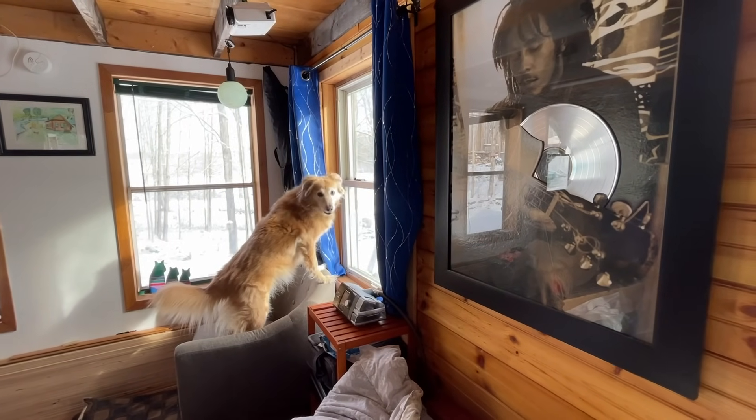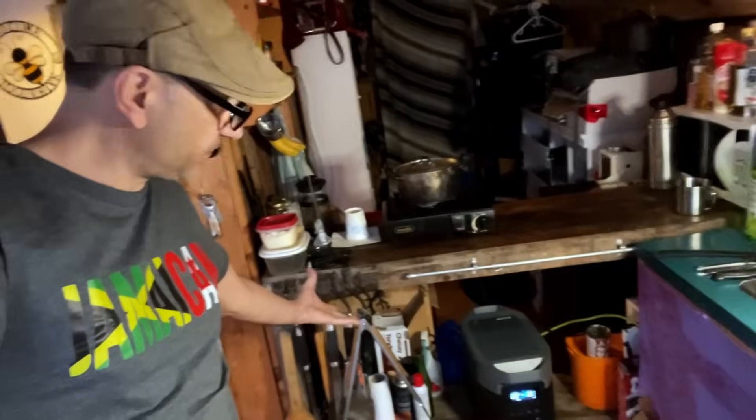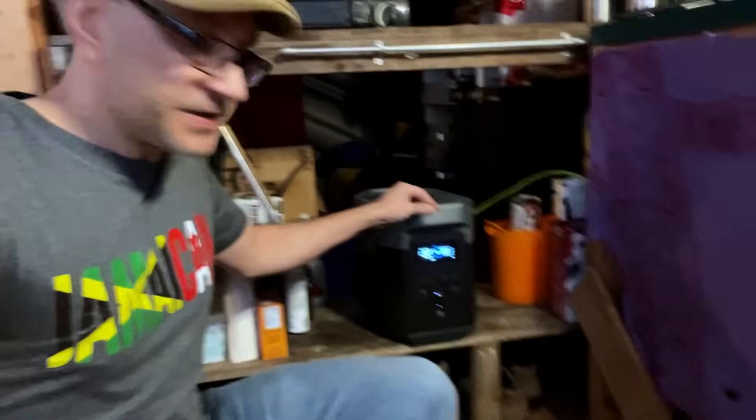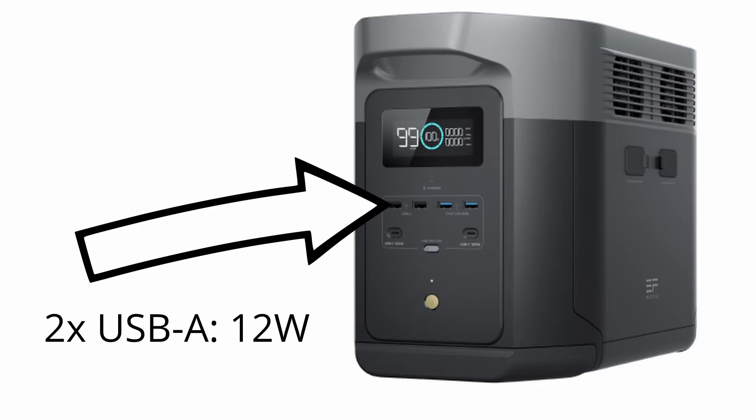So right now I just got it in the kitchen area here. I may find a more suitable place for it, but frankly this actually kind of works for me. As far as its inputs and stuff, all the plugs plug into the back of it and you've got four USB ports.